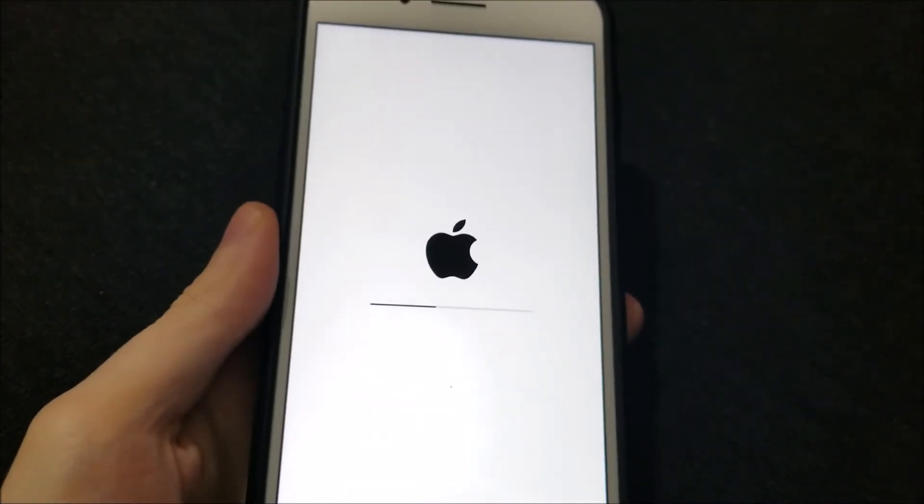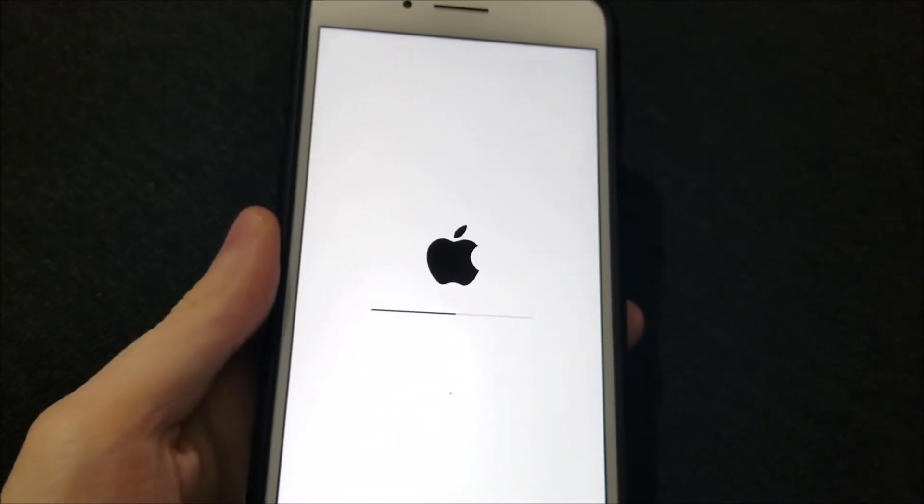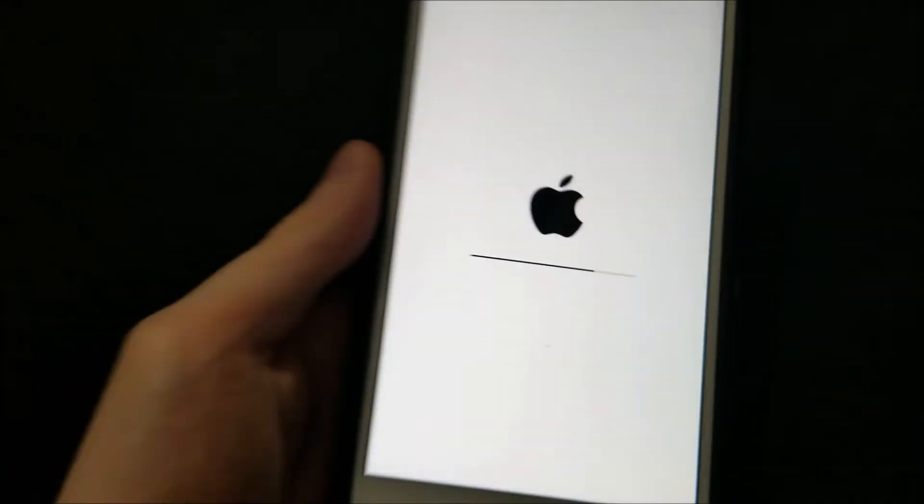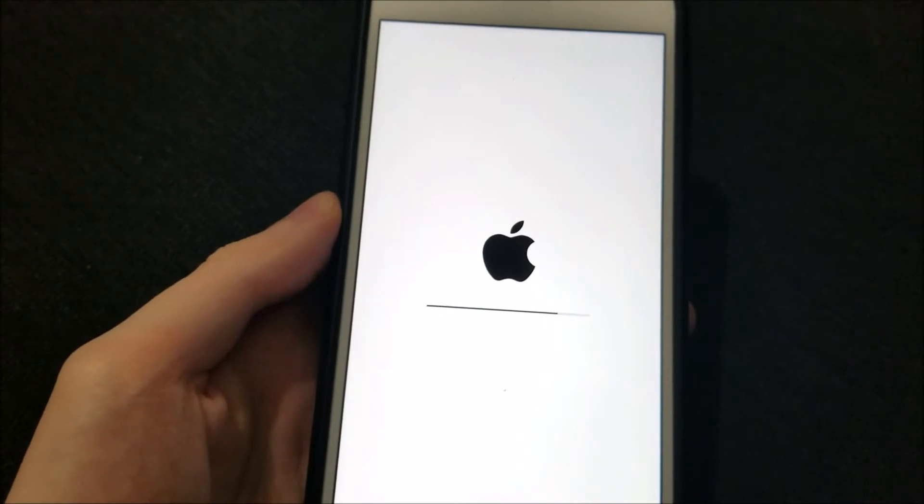So now when I go back in, everything is reset. Just wait a few seconds here.